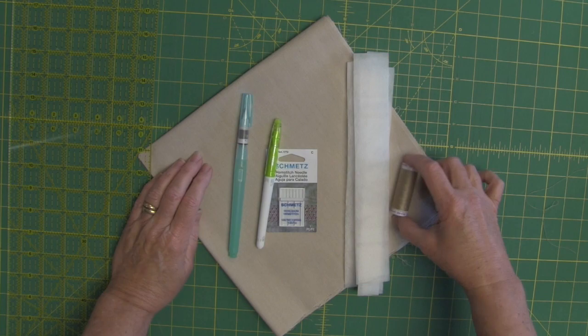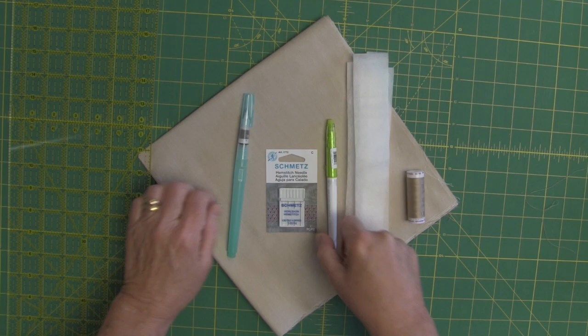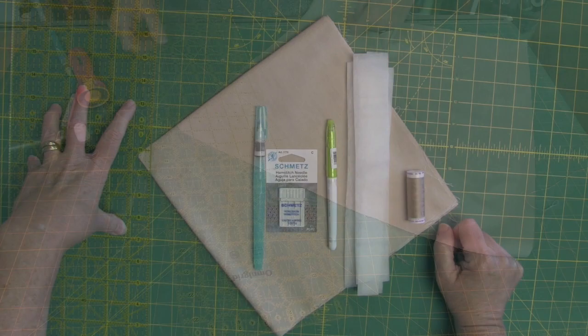I want my decorative thread and I'm also going to use that for regular sewing thread. I have strips of my water soluble stabilizer. Of course, I have my wing needle and I will also need a regular needle for my sewing machine. I have a marking pen, my fabric folding pen, and my rotary cutting ruler.